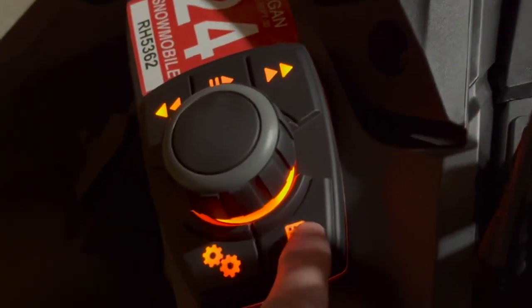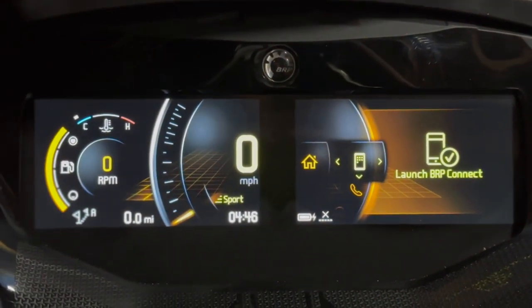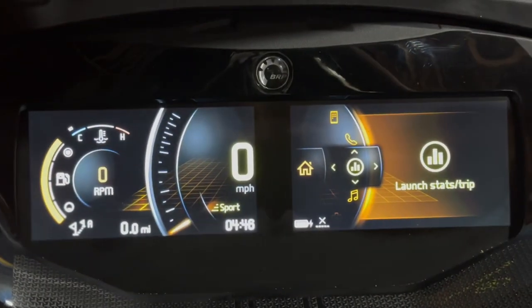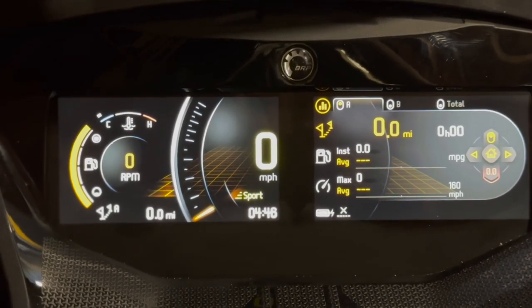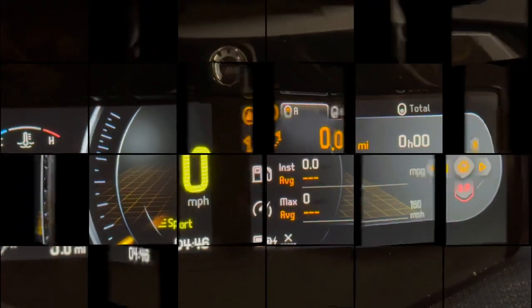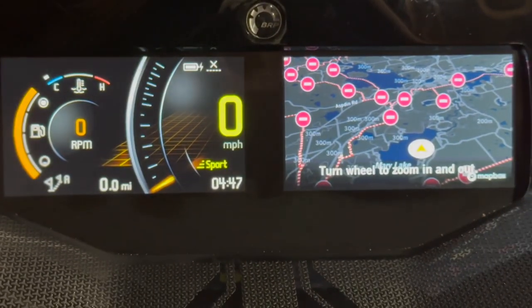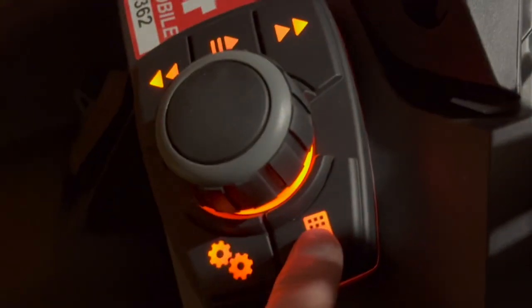If I push this button - I call it the app switcher - it basically switches between modes. This is mapping mode. If I push this it's going to let me choose another window. I'm going to go down and select stats because I like to see my stats while riding. There's Trip A. The nice thing about the 7.8 is it has your fuel economy - average, instant, and max. If you choose that as your second mode, every time you push the switcher button it toggles between that stats page and your map page.